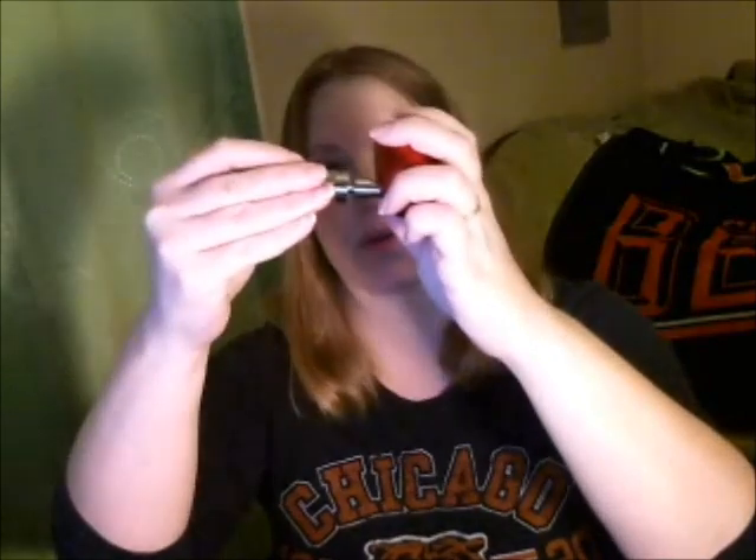It has kind of a floating pin — it kind of springs in, you can see that. So I'm going to twist that in and put my stem back on it. It goes on there nice.